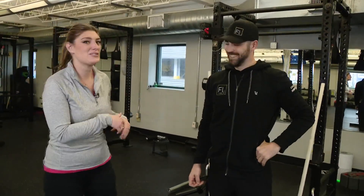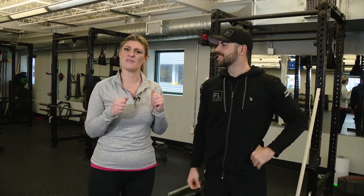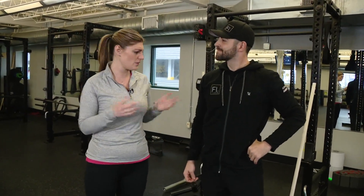Winter is here, which means snow could be coming at any time and we're gonna be grabbing our shovels, heading out to our driveways, our sidewalks, whatever we have to take care of it. But there's a right and a wrong way to take care of Mother Nature's goodness, and our friends at the Forum Lab, Coach Andrew Blaise, is gonna show us the do's and don'ts of shoveling snow this winter.